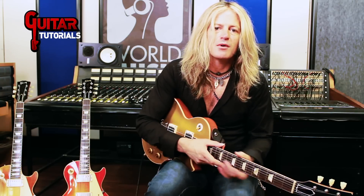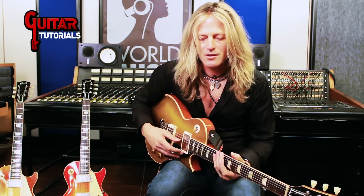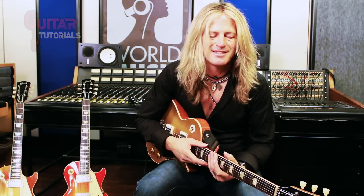Hope you enjoyed this. I did. Thank you so much. And thanks to everybody at Guitar Tutorials and World Music Studios here in Milano, and Guitar Sauce. Everybody needs Guitar Sauce. Thanks guys.